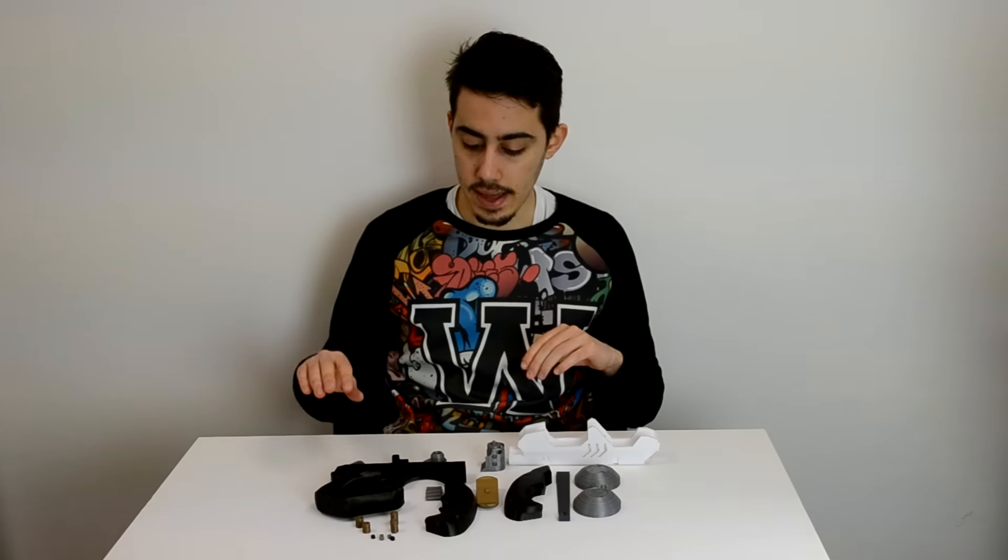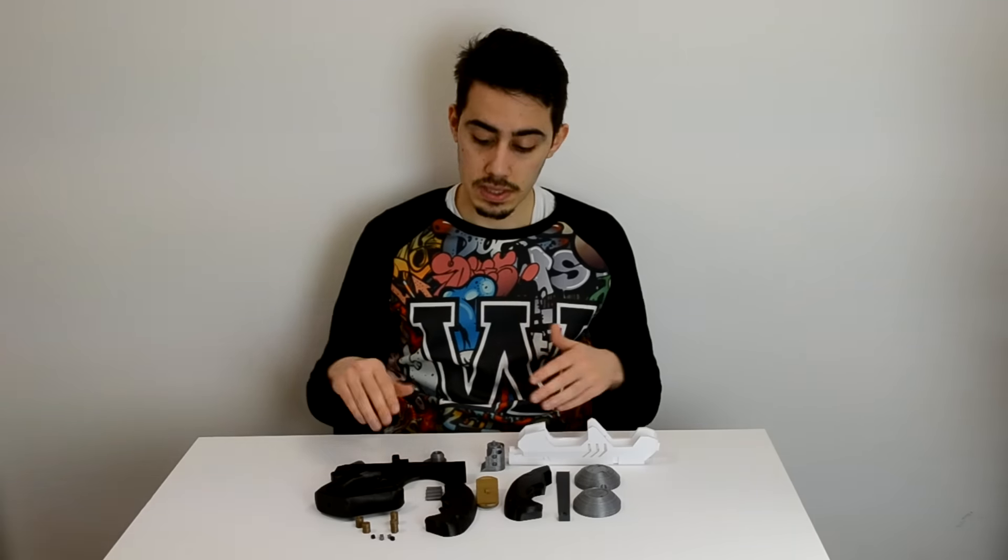I split it into 22 parts so you can print pretty much everything in the right color and you can easily assemble the gun. I'll let you to the timelapse and the building parts so you can see how I print and how I build the gun, and we will see you later.